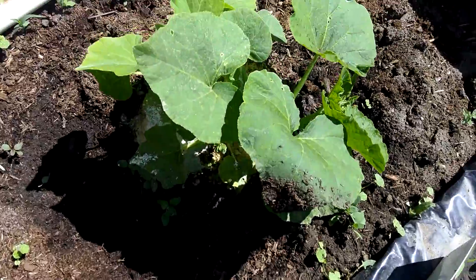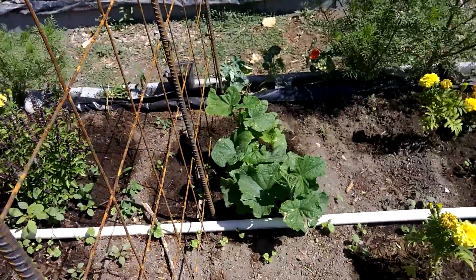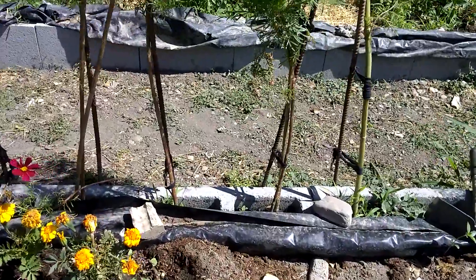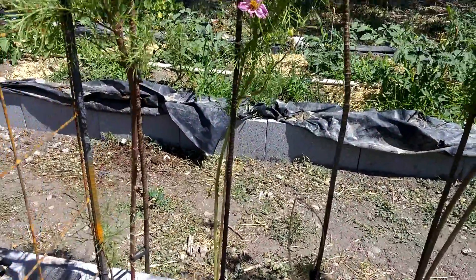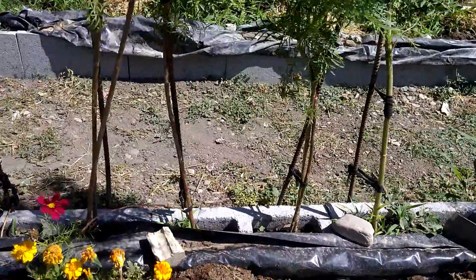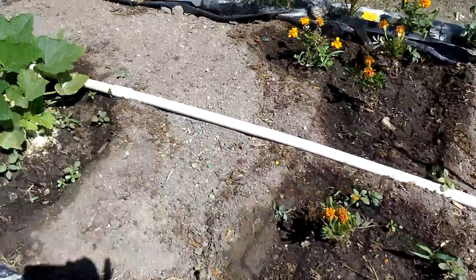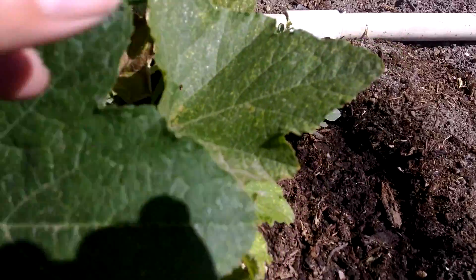This is my crookneck squash. Last night we got the trellises put up and today I'm going to be tying up my cucumbers. I used nylon — old nylons that I cut up. You can see here on these plants the black nylon that I've used. Nylon is very soft and stretchy and it's very gentle on the plants. I learned this on a gardening website. There's my cucumber.